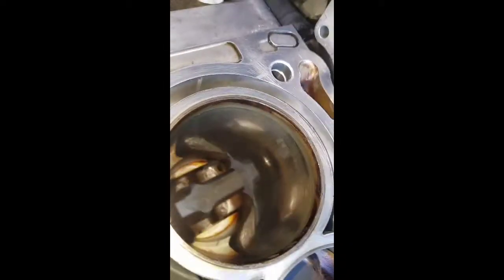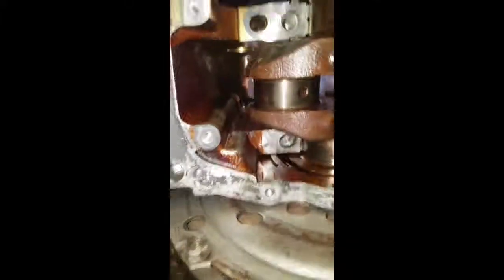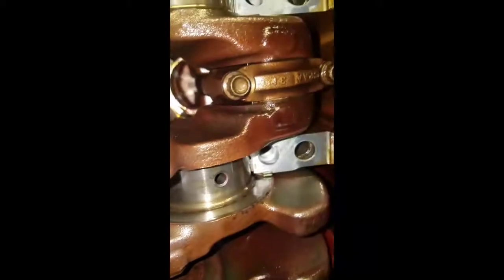Alright, so here's cylinder number four - the one with messed up compression and tons of blow-by. Got the piston pulled out. That's the connecting rod bearing journal there; looks pretty good. Looks like from the bottom side it looks really good. Not any discoloration.